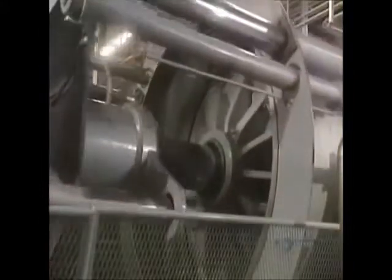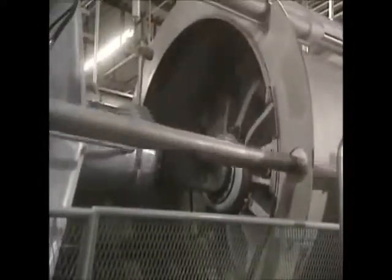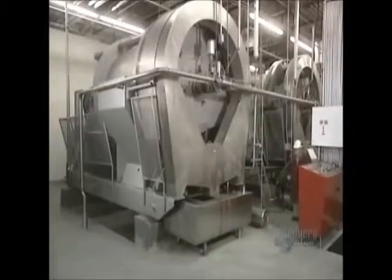Next, the gratings are transferred into maceration reservoirs, where they'll stay for 60 to 90 minutes. Then they extract the juice. The gratings are pumped into a powerful hydraulic press. Inside the press, filter sleeves hold back the skins, seeds, and stems of the apples.